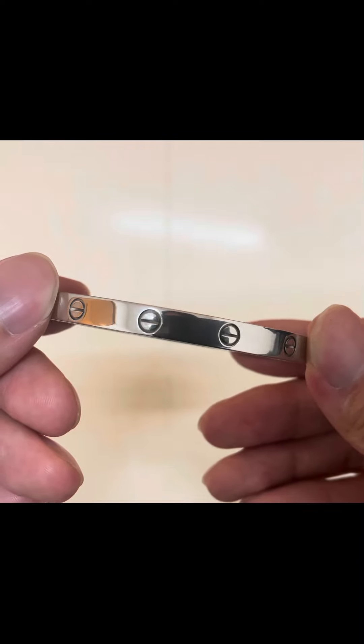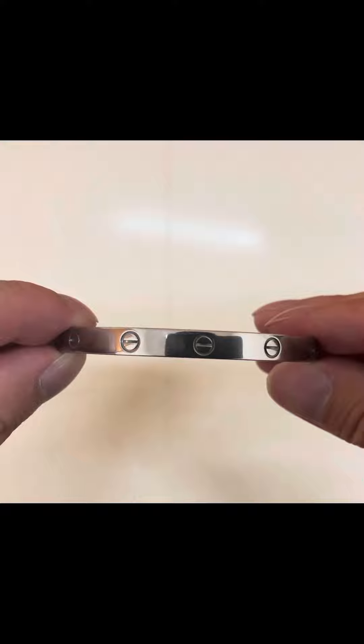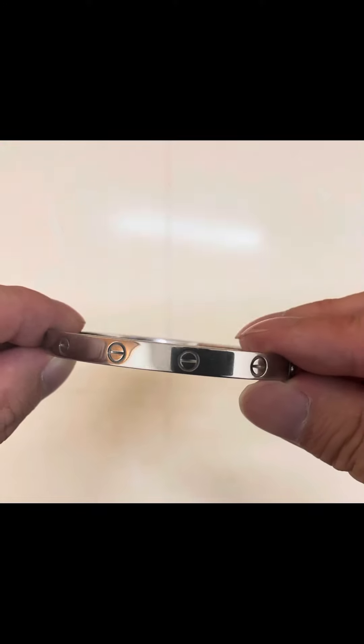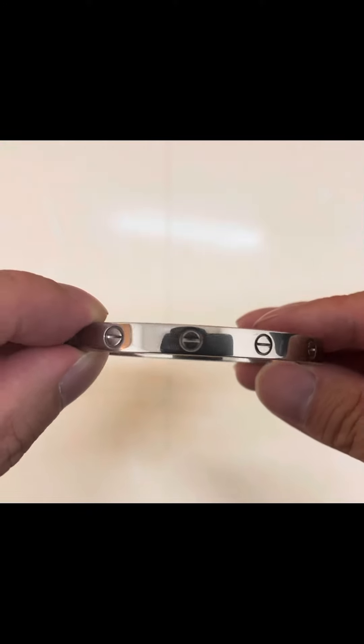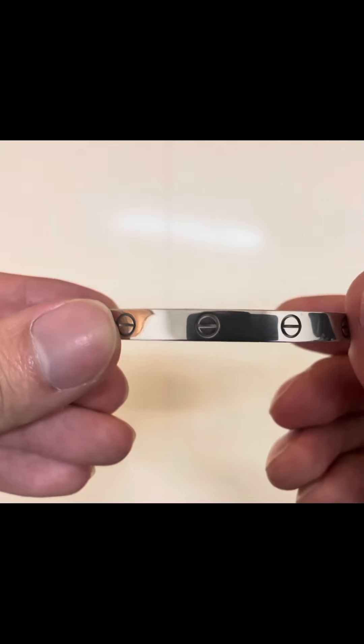So yeah, this is just a look at the Cartier love bracelet and how it looks after being polished up. I hope you liked the video.